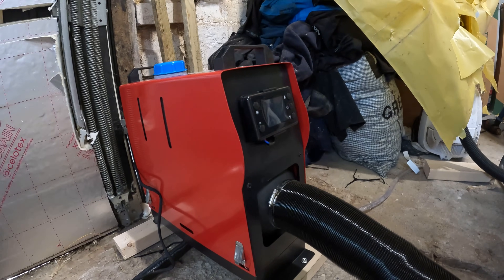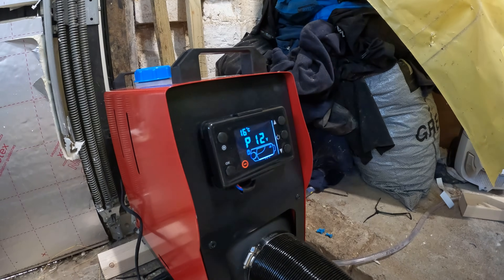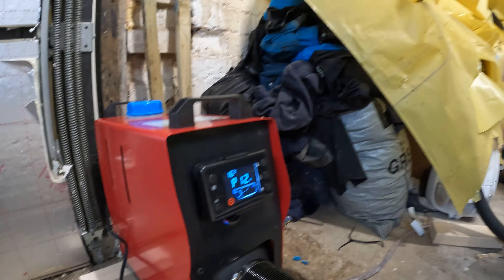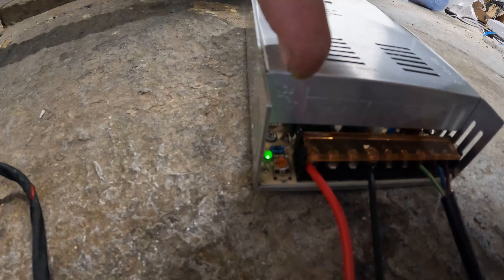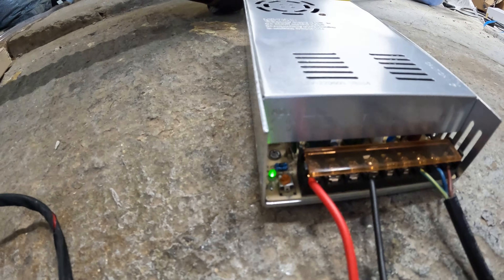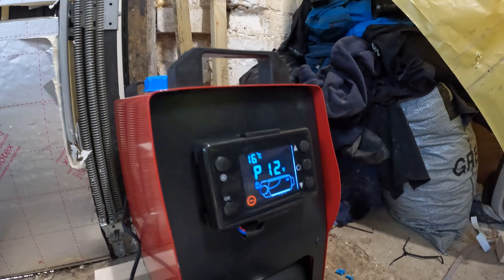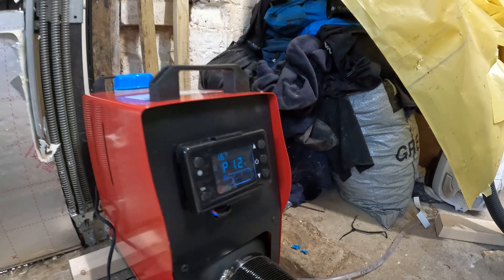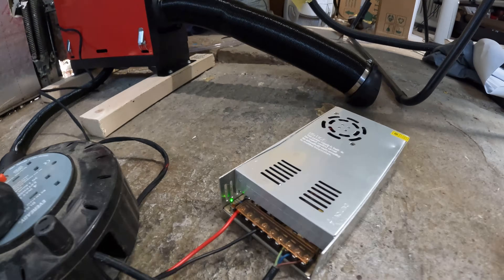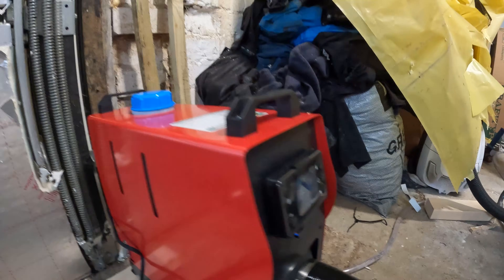Yes, all good! It says the input there is 12 volts, which is perfect — that's just how you want it. Incidentally, on this circuit board down here there's a little orange dial, and by turning that clockwise or anti-clockwise you can adjust the output voltage. It will probably go between about 10 and 14 volts, so 12 is bang on.